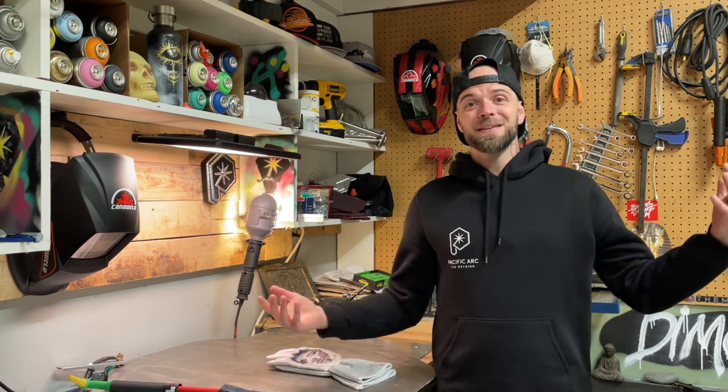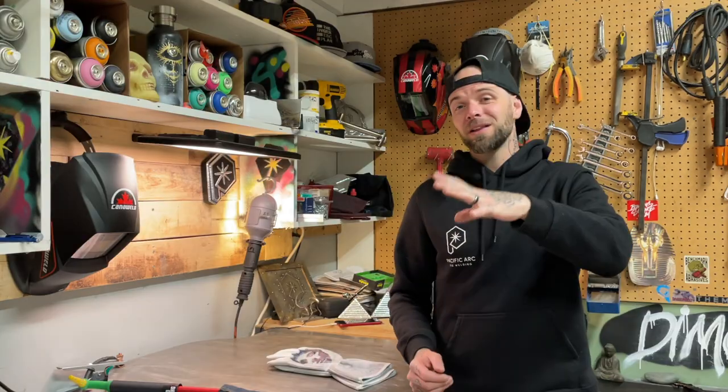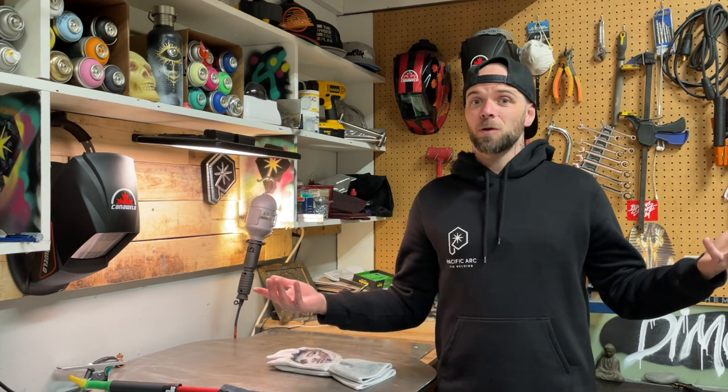Today we're going to go over something somebody suggested, and it's kind of a great idea — something maybe we should have talked about a long time ago, and that is safety. A lot of the time we forget we're operating machines that are extremely dangerous. So even though it might be a little boring, let's do a little refresher today. If I forgot anything, leave it in the comments below — we could all sharpen up on some safety stuff.